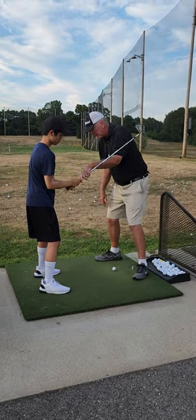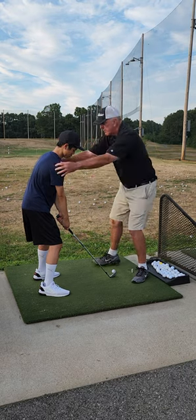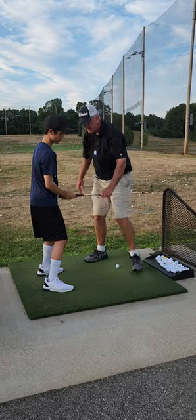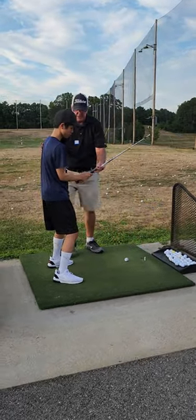Elbows are touching. When you drop down, that's the right distance from the ball. Your arms are hanging straight down — see? That helps you get in the right distance, right here, when they're touching your sides.